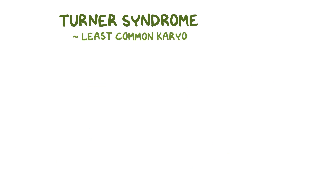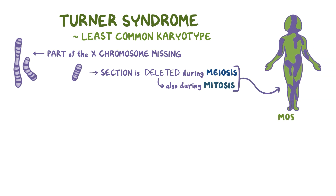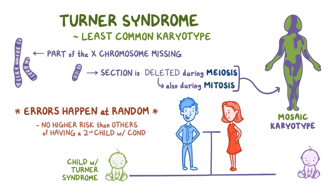The least common karyotype in Turner syndrome is where there's only part of the X chromosome missing. Basically, a section of the chromosome — for example the short arm — is deleted at some point during meiosis, but the rest of the chromosome is passed on. This can also happen during mitosis, resulting in another mosaic karyotype. As far as we know, these errors happen at random, so parents who have a child with Turner syndrome are not at a higher risk than others of having a second child with the same condition.